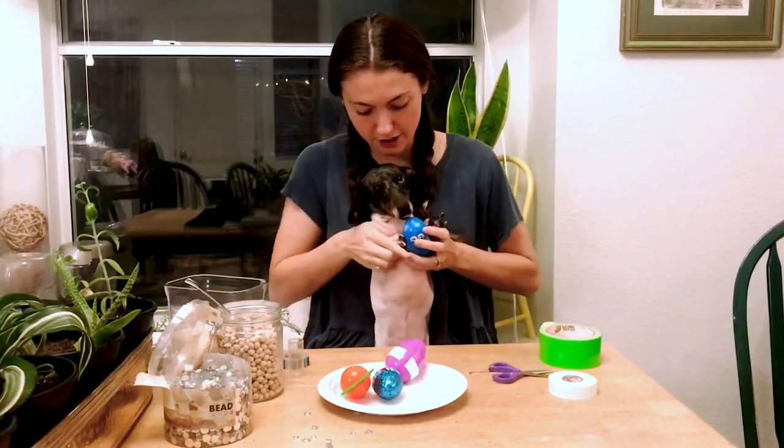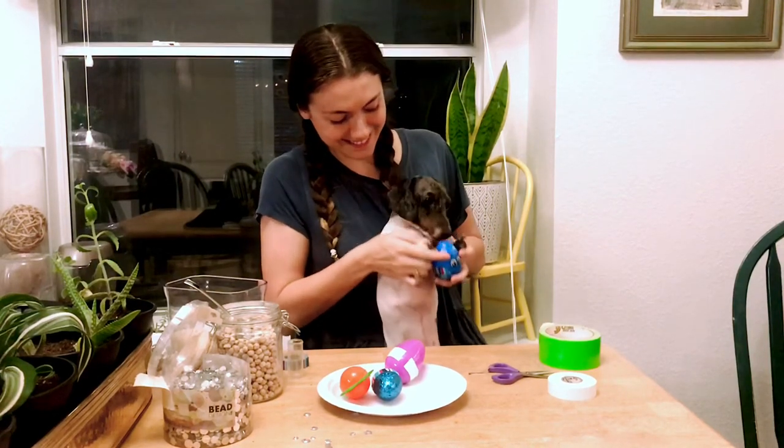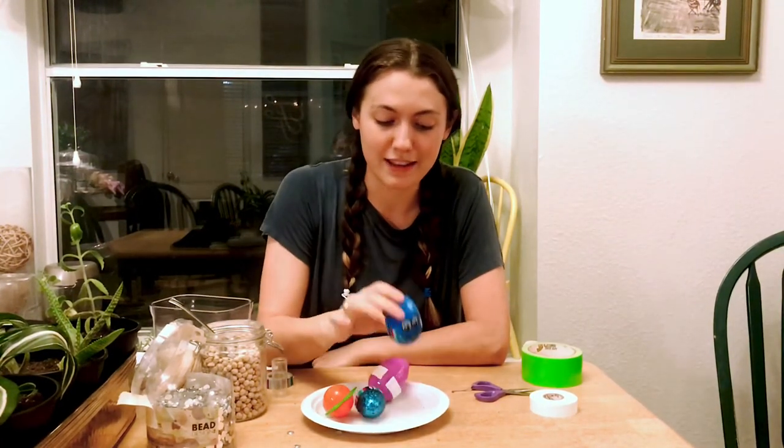Cody, are you ready to shake your egg? Good job. Thank you so much for watching how to make your egg shakers, and I hope that you have so much fun making music. Bye!